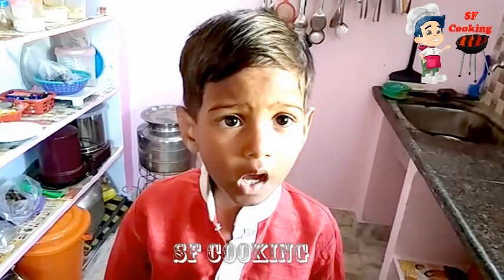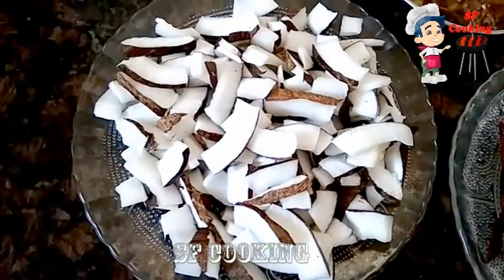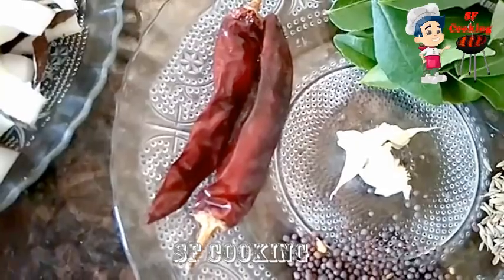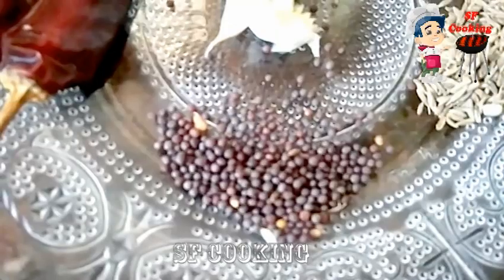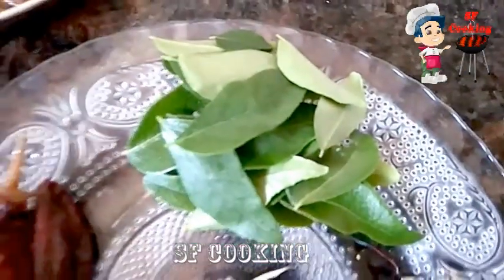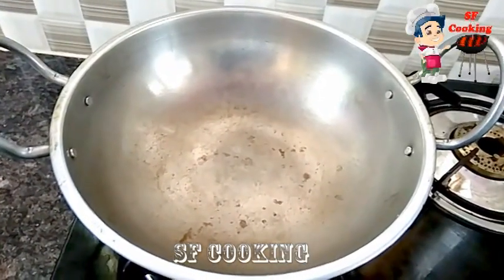Hi friends, welcome to H.S. Cooking Channel. Now let's make a lot of food. Start the fire, add a little oil. This is the most difficult part — I learned it from the first step.